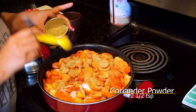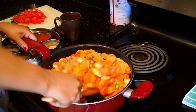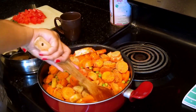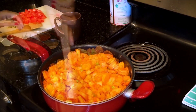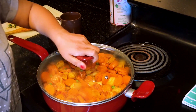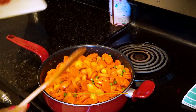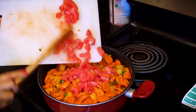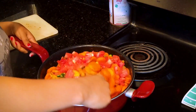2 and a half teaspoon garam masala. Mix it well and put it on medium flame. Now add 2 to 3 tomatoes. Mix it well until the vegetables are cooked.